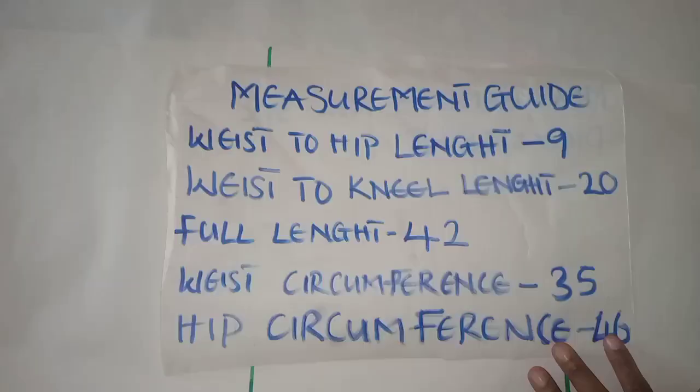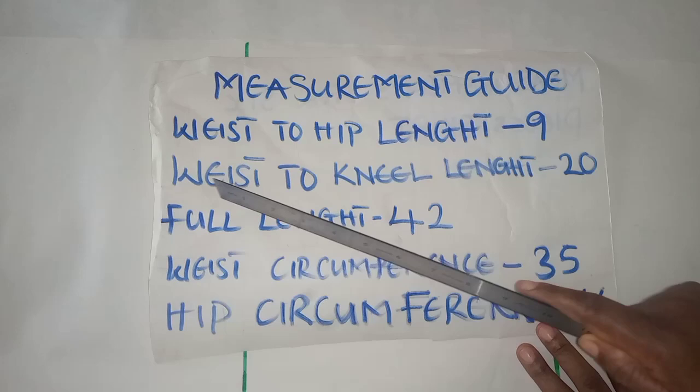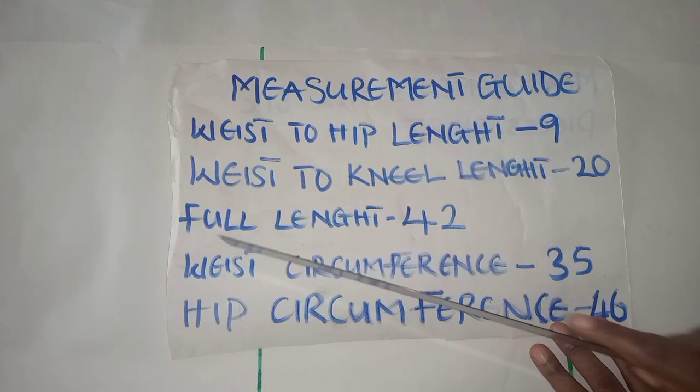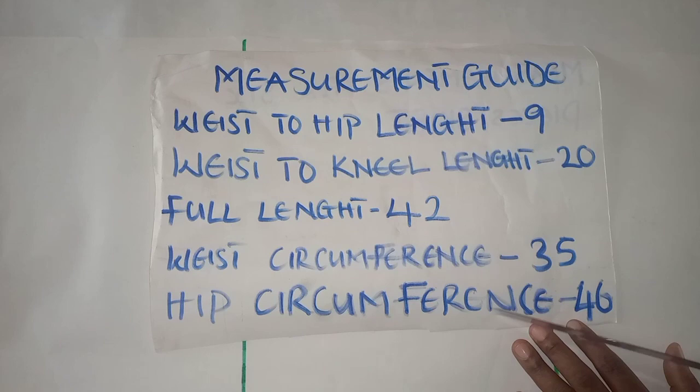I have a measurement guide to show you. You measure from your waist to your hip length — I have nine inches here. You measure from your waist to knee length — I have 20 inches. Then the full length of the skirt is 42 inches. The waist circumference is 35 inches and the hip circumference is 46 inches. These are the measurements I'll be using to draft this skirt today.